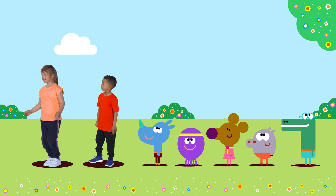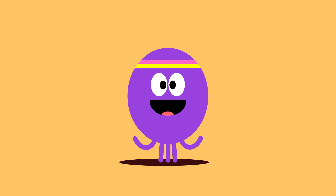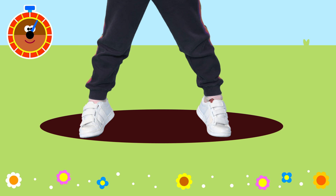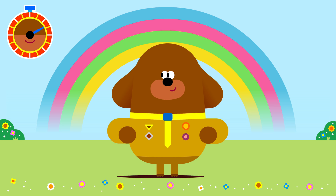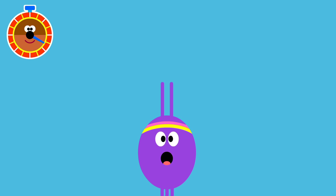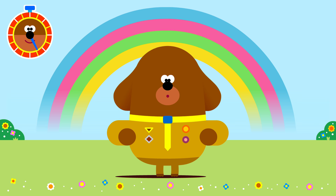Ready to reach the rainbow again? Yeah, let's do it. Five, four, three, two, one — go! Reach up to the sky and then we're going to come down, touch the floor and reach up onto our tiptoes trying to reach the rainbow. Do you know how we can get even higher? Jump! That's it Dougie. Where is the rainbow? Jump — yellow, pink, green, blue. Oh wow, we did it — we reached the rainbow!